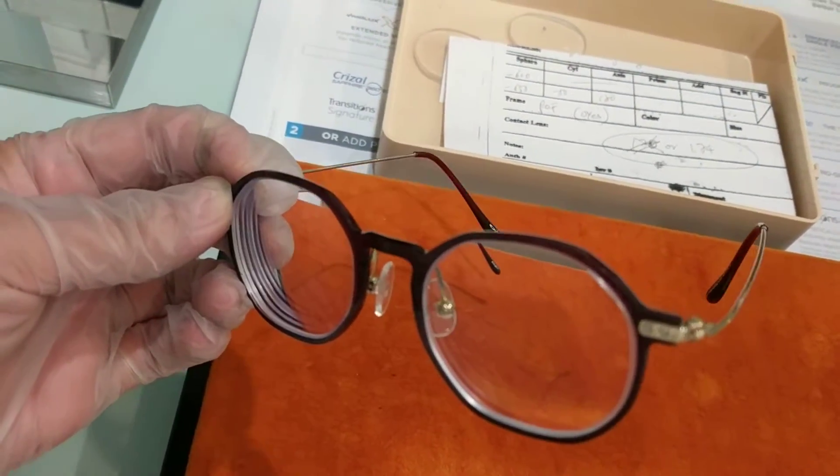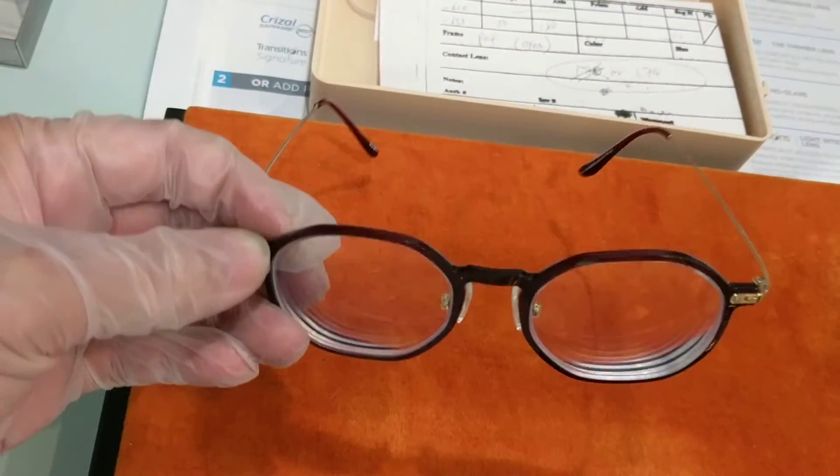Thanks for watching. Let's just do a YouTube video — you made a video on your glasses, yeah.